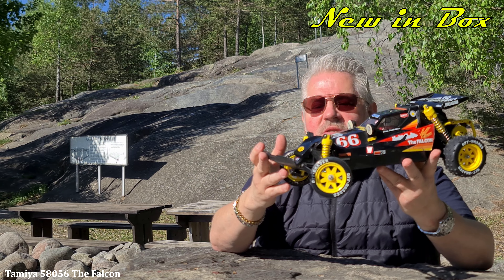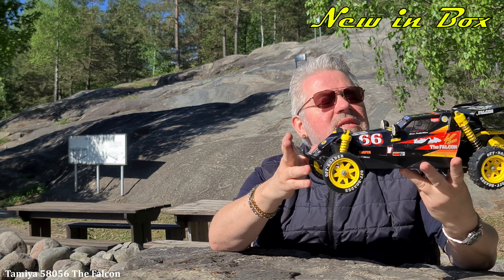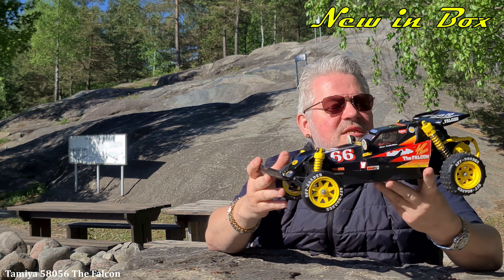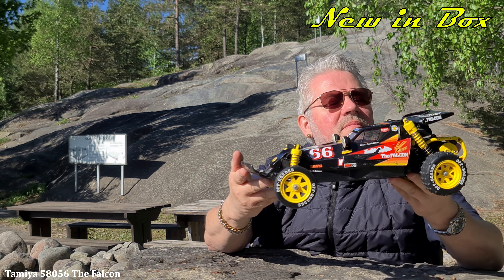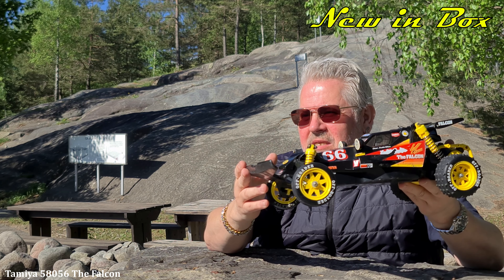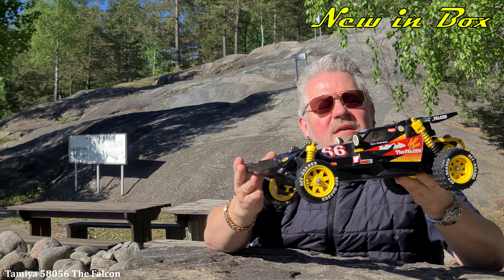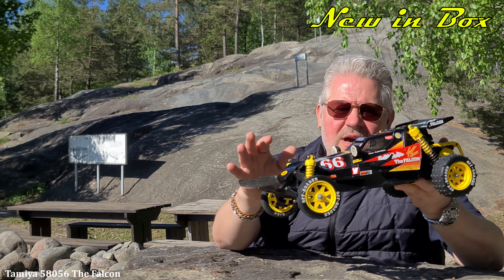Hope you enjoyed this — just a brief little look at the Falcon from 1986. I like it. I have another one, but it's in even worse condition than this one. This one is okay, but the other one — I still have it, I don't know what I'm gonna do with it. Probably since it's not in perfect shape, maybe I'll drive it — just to have a red body with some cracks and stuff like that.